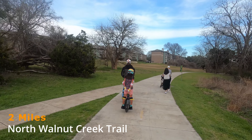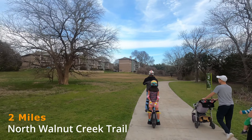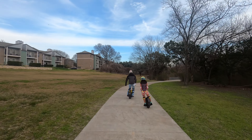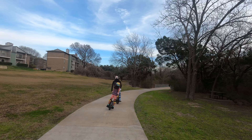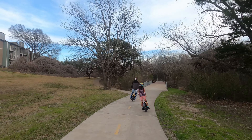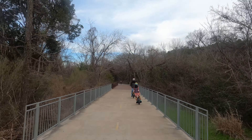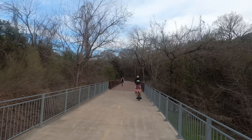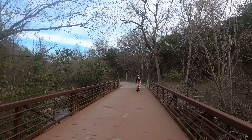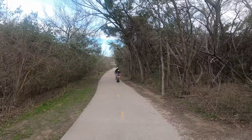We are at the two-mile mark here on the North Walnut Creek Trail. As I said, it's three miles one way and three miles back. We just passed the two-mile mark, so for us as electric unicycle riders this trail goes pretty fast — a couple of miles is a walk in the park for us. There's a creek I believe on the left-hand side we just passed.